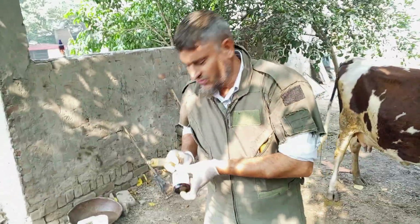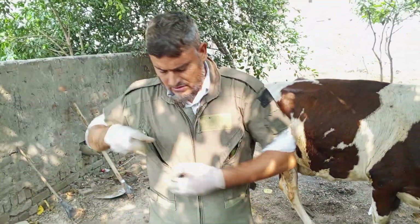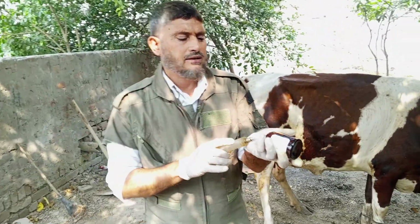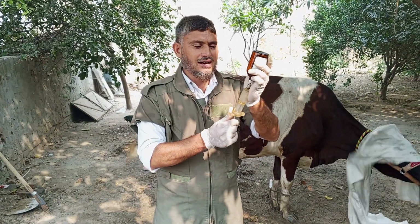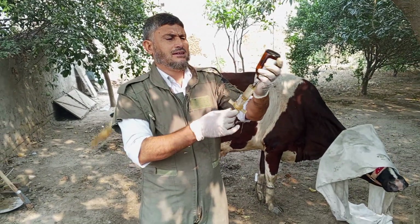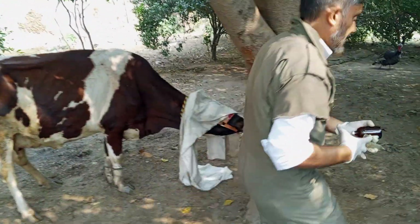That is ketoprofen — an anti-inflammatory, and also a painkiller and anti-pyrexia medication. This one, 15 ml — on the other side.